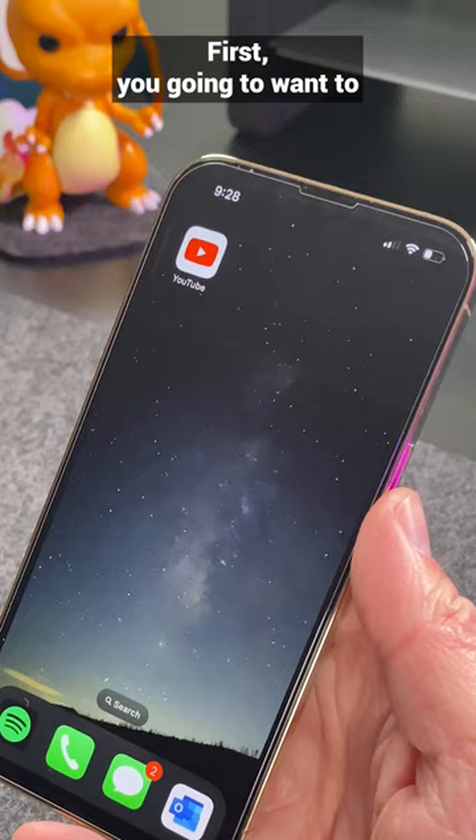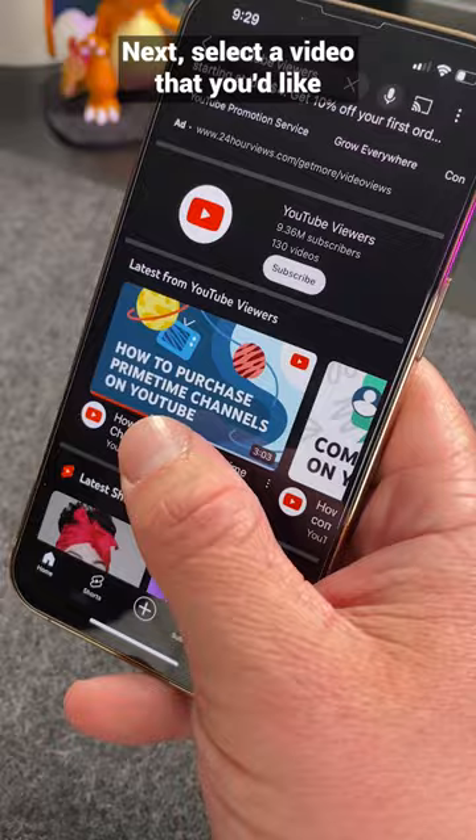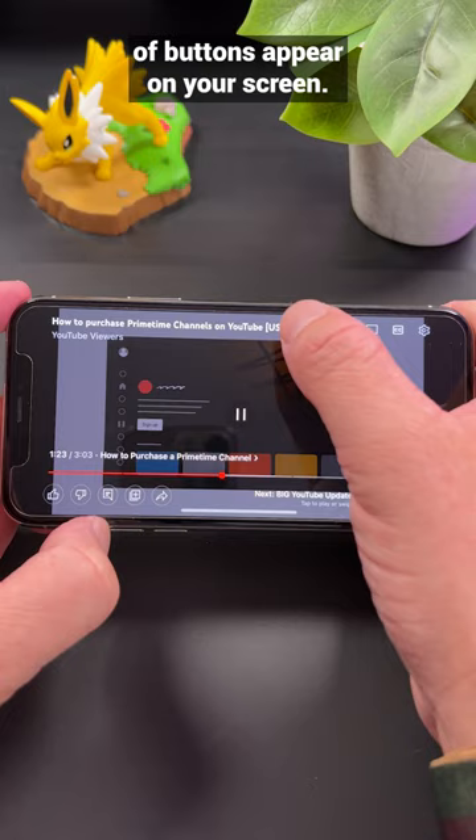First, you're going to want to open up the YouTube app on your phone or tablet. Next, select a video that you'd like to watch and turn your device to landscape mode. Here, you're going to see a new panel of buttons appear on your screen. You can also use these buttons to expand the video description or comment section side by side with the video.